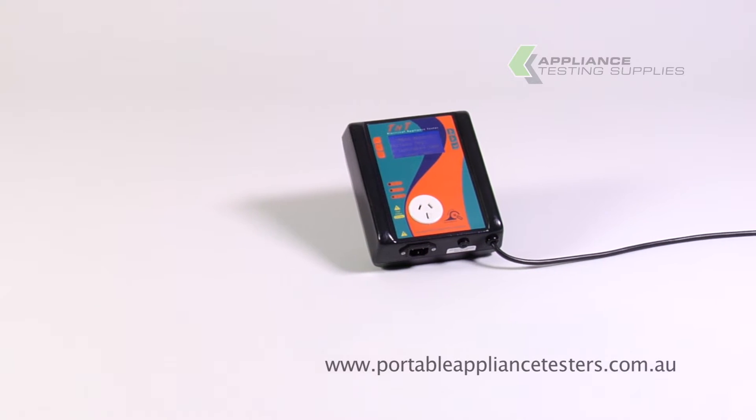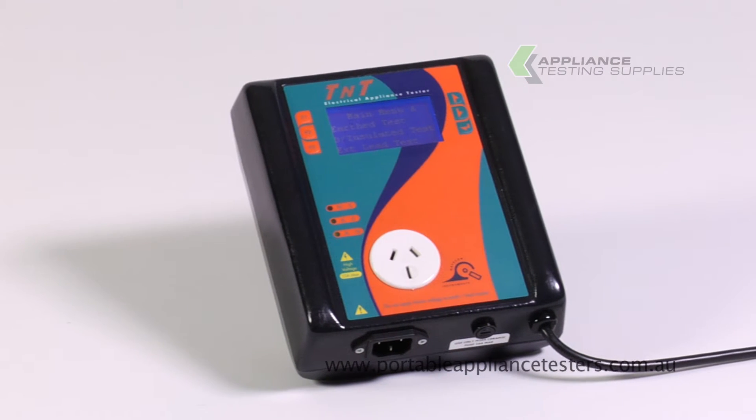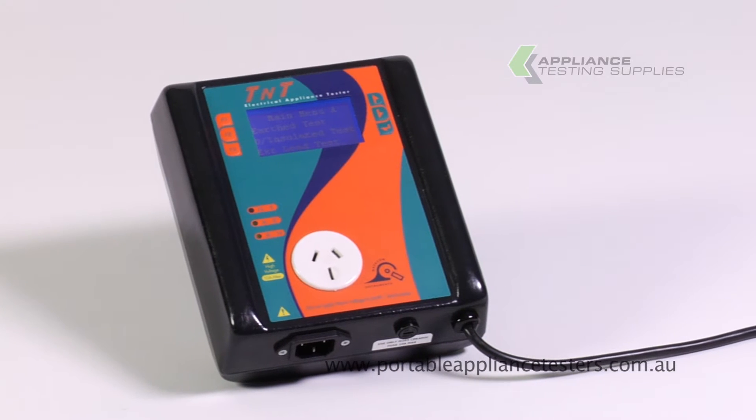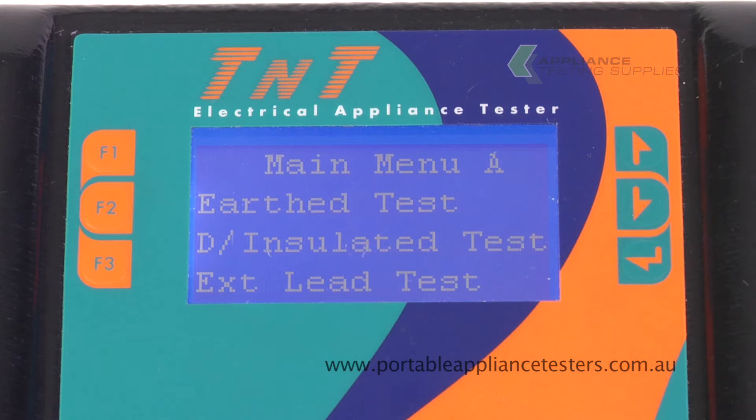The Wavecom TNT EL Appliance Tester. This is an Australia-made entry-level portable appliance tester. This unit automatically checks the wiring of the plug when powered. This unit has an easy-to-read menu screen, with F1 relating to earthed appliances, F2 for double insulated, and F3 for extension leads.